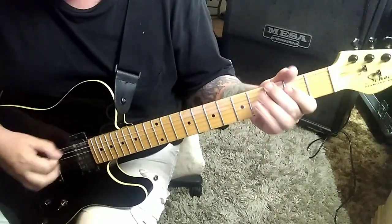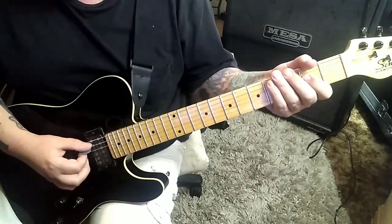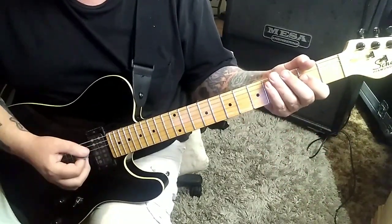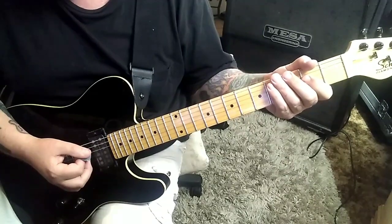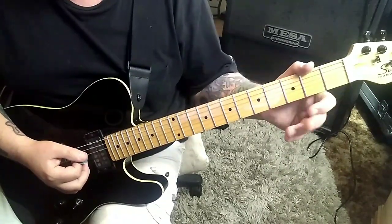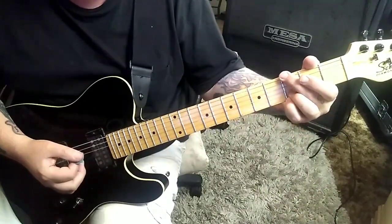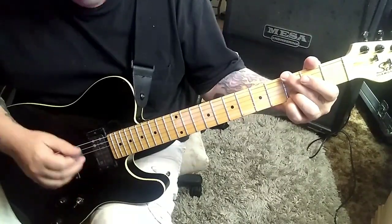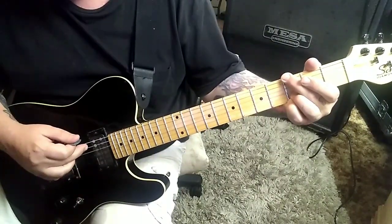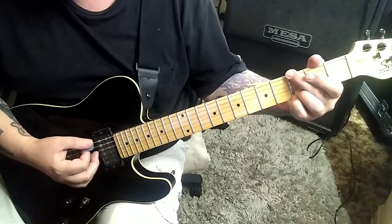3E — we're going to bend it into an A5 power chord: open A and 2D. Stop it from ringing. Most of these are stopped from ringing — all of them, I think. Then what I call the rock G: 3E, muted A, 3B, and 3E. You're not hearing the muted A string; you'll hear the open D and G with that. Two times, staccato, choppy.